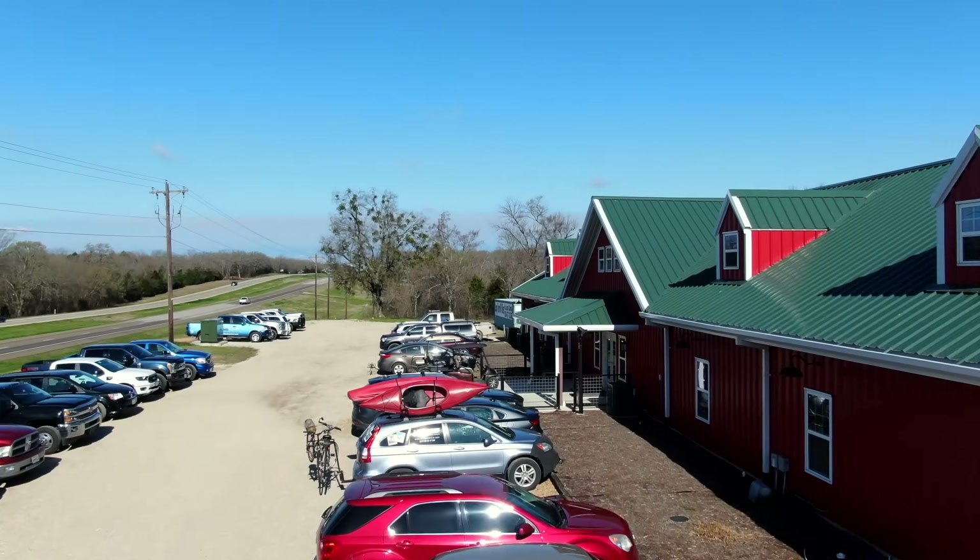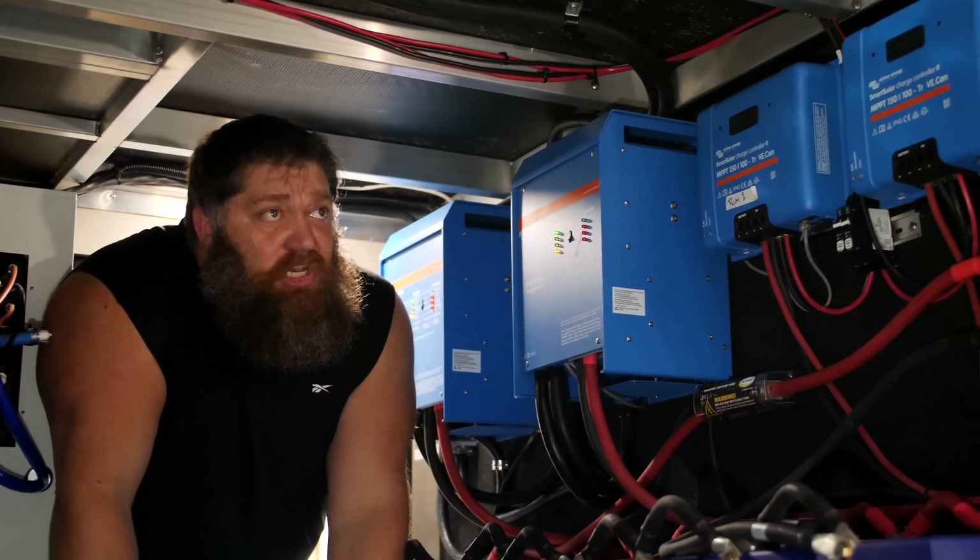Welcome to another Todd's Tech Tip Tuesday, brought to you by the National RV Training Academy, the largest hands-on RV training academy in America. Before we get to the video, go ahead and hit the subscribe button so you don't miss anything. Thank you. Now back to our Tech Tip Tuesday.